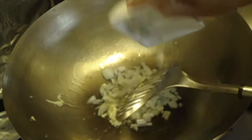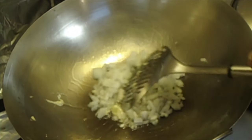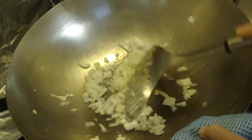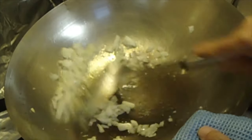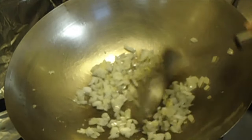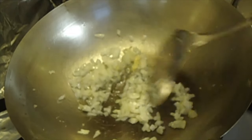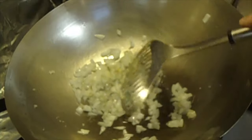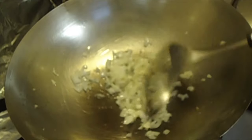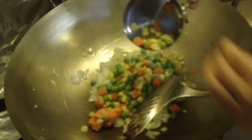Next, put in the diced onion. Give it a good stir around. Add in a cup of frozen vegetables.